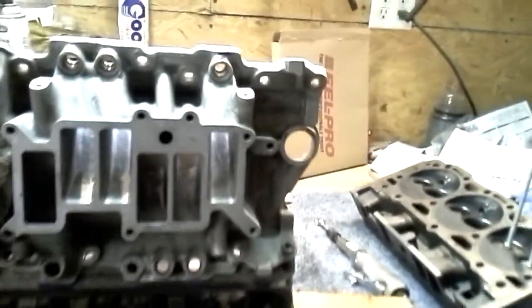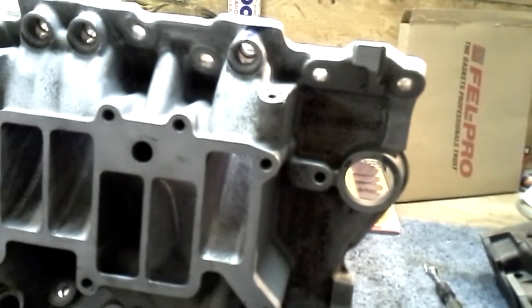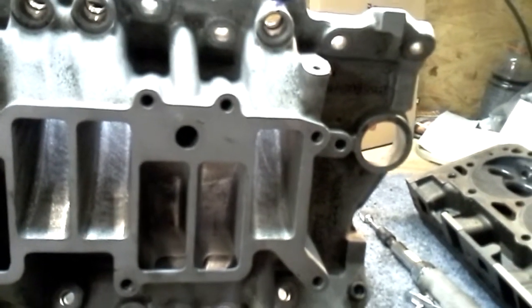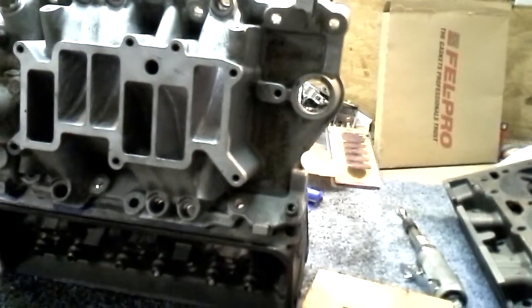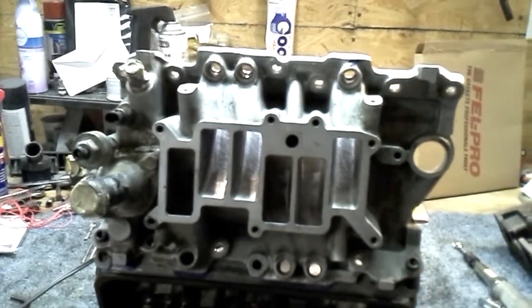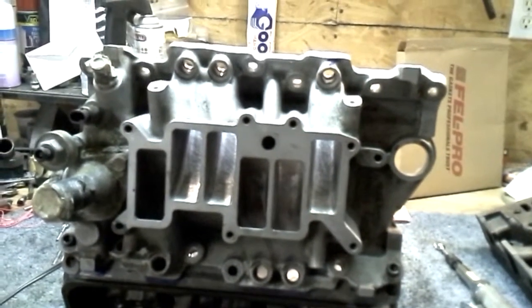I thought I'd make a little video outlining some of the process of doing the port matching and porting on these 4.3 Vortec heads for this turbo build. We've taken this lower factory sci-tie intake and slightly lighter model Vortec style heads. We had to use a Felpro — I believe it's 1203 — which matched up pretty well with the sci-tie intake. It took quite a bit of cutting to open it up, but it seemed like a good compromise.